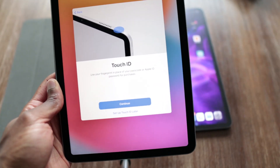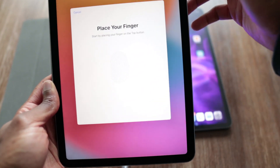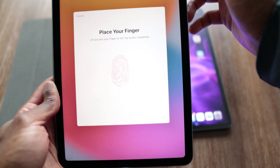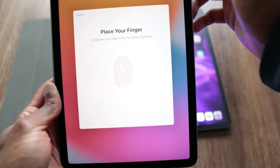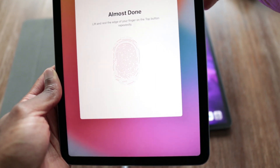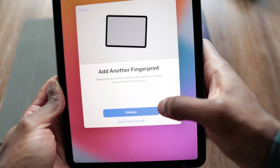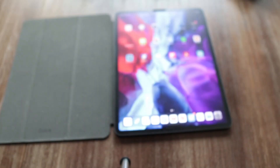Touch ID — use your fingerprint in place of your passcode or Apple ID password for purchases. I recommend doing more than just one finger, just to make it easier no matter what hand you pick it up with or what orientation you pick it up in. But for the sake of this video, I'll just do my one finger here. Capture all of your fingerprint, keep going and capture the edges. I'll just change up my finger and use different angles. It's not as fast as the Face ID setup, but that's okay. So add another fingerprint later, and create a passcode.